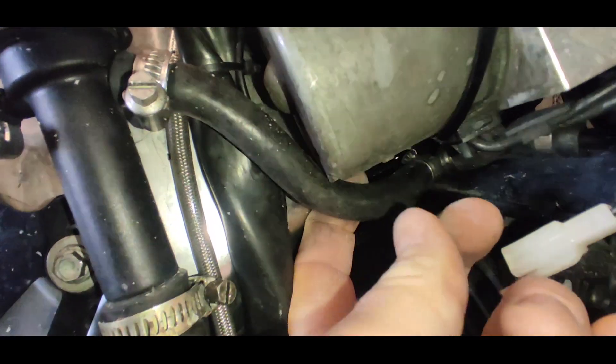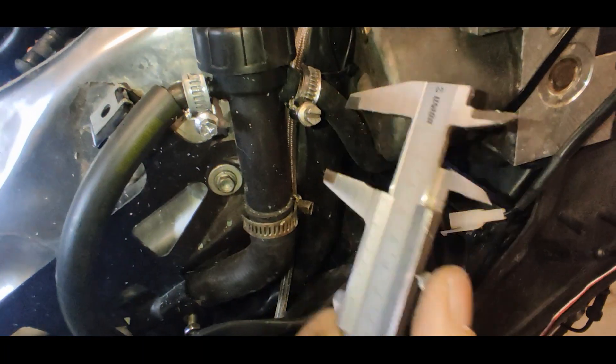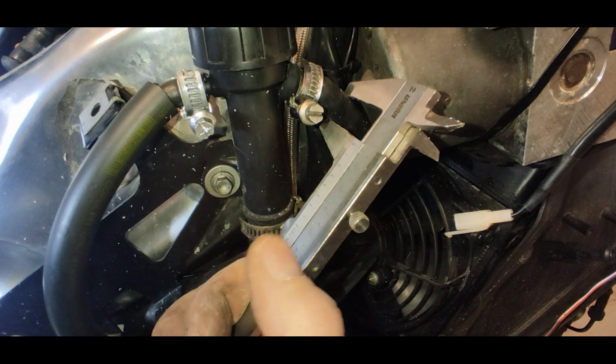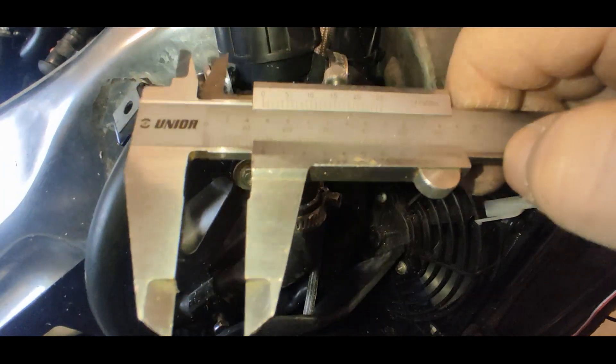But I also have a problem — this coolant self-bleeding pipe won't hold long; it will get cut through sooner or later. I'm thinking of one possible solution, but not today.